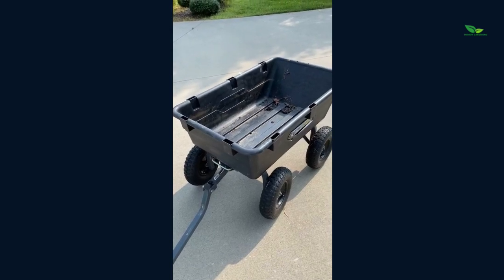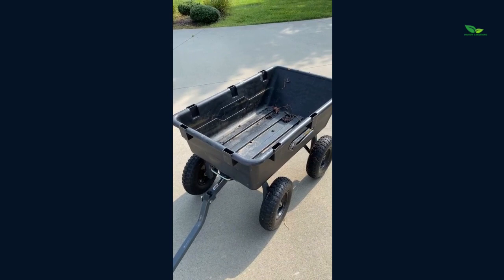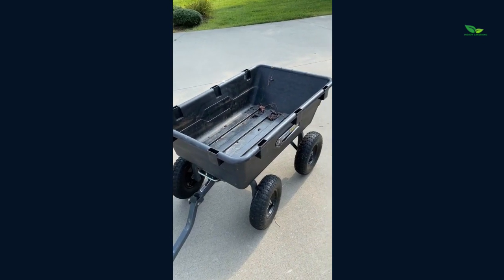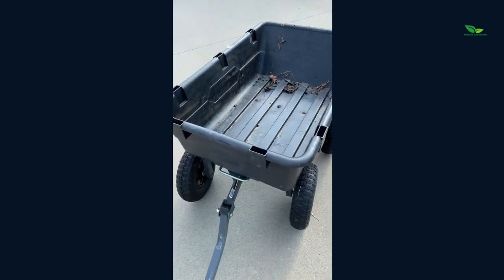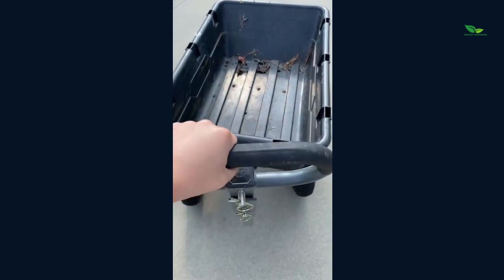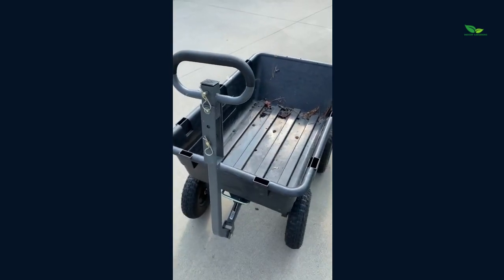One thing that's so amazing about this Gorilla Cart is it has a really large weight capacity, so you can actually haul really heavy stuff in this cart and you're totally fine. It also has a nice padded pull handle, which is easy to grip and maneuver however you would like.